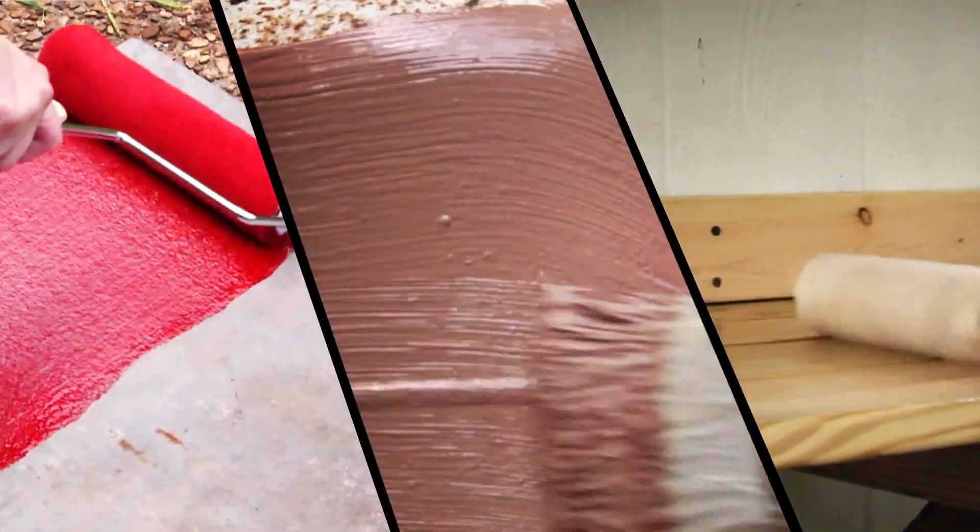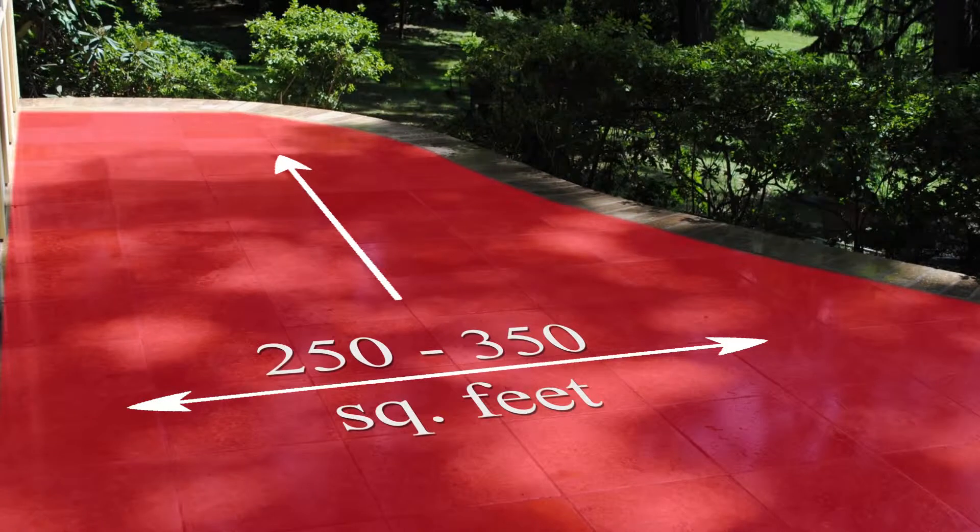The Surface Master is ideal for all types of concrete, metal, or wood surfaces. Each gallon covers up to 250 square feet of wood or up to 350 square feet of concrete, depending on the surface condition.